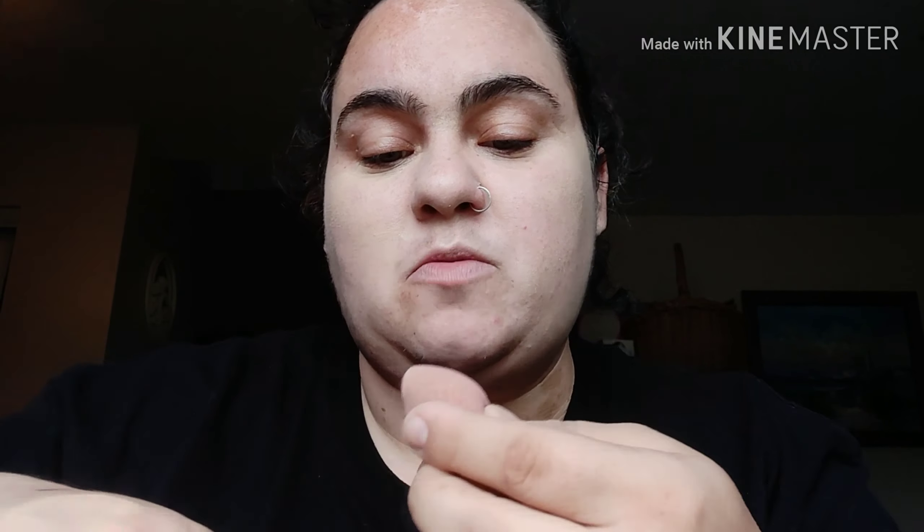Don't look at my double chin, sorry! I keep moving the camera in front of the lens — I apologize. Okay, I think I look good!